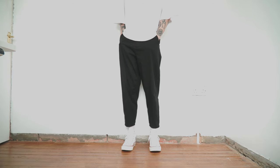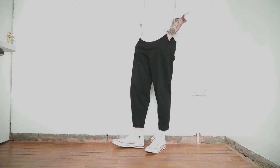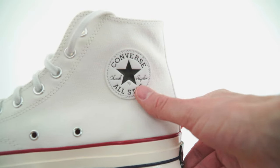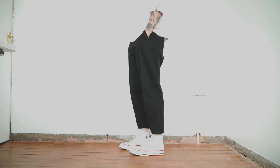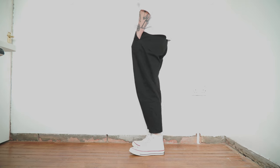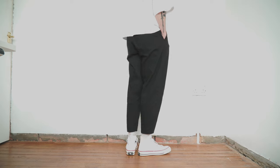One thing to keep in mind is that this is the Chuck 70, not the regular Chuck Taylor. It's a very subtle but very meaningful difference, and I really advise looking into it because the Chuck 70 is in my opinion a far superior shoe. The main giveaway is that it will actually say '70' on the badge here. You'll also notice that this logo is in black and white and it's stitched on in a leather patch — regular Chucks have a white, blue, and red patch which is just screen printed on.